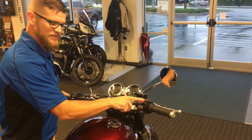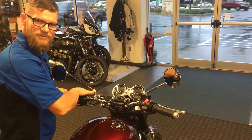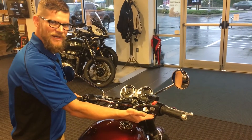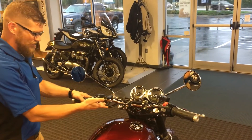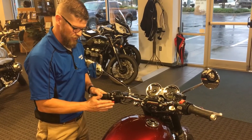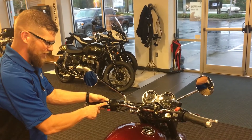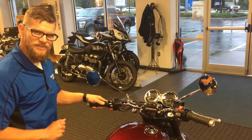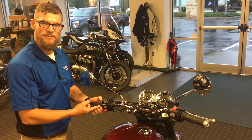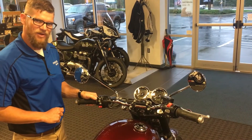Our run/stop switch is now integrated with the start button. We still need to pull the clutch in, as we have a clutch safety switch to start this machine. Below that is our mode selection and our hazard lights. As we walk across to the left side of this motorcycle, we're going to see a conventional location for horn, turn signals, with a trigger high-beam switch, and an information button. One of my favorite parts is the heated grips integrated into the left handlebar grip, with a high, low, and off setting.